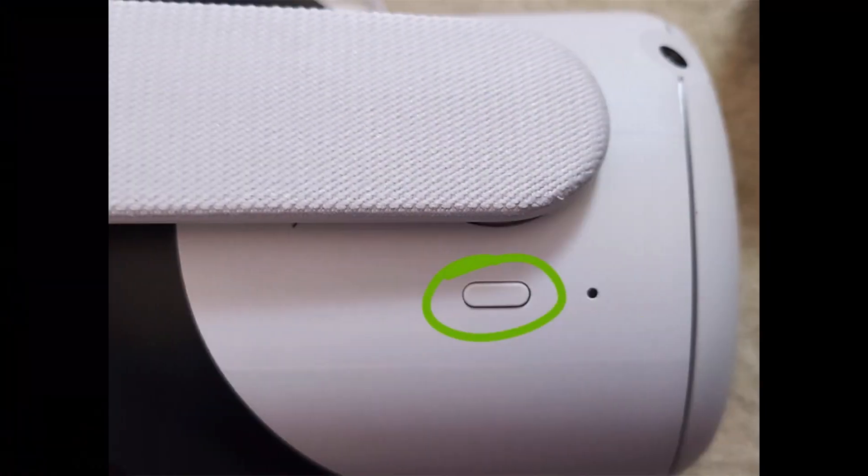The next step is to simply power on the headset. Press the button on the right side of the headset for two seconds. You'll know the power is on either by looking through the lens or by a light outside of the headset. When putting on the Quest 2 headset, make sure it's secure and comfortable for you.